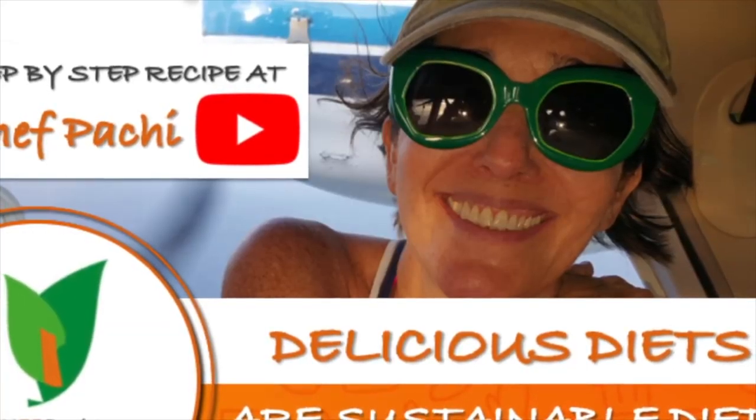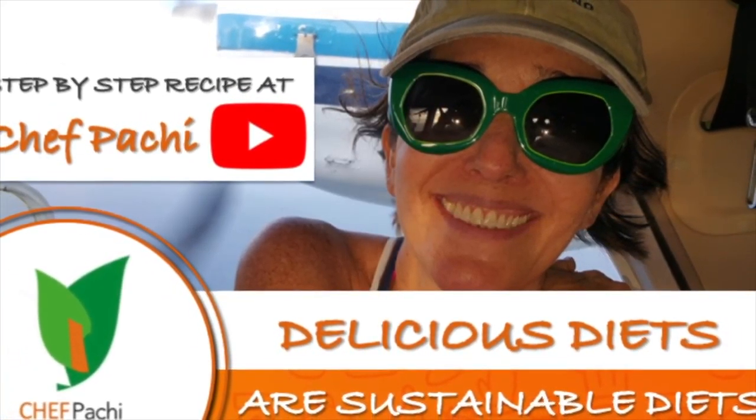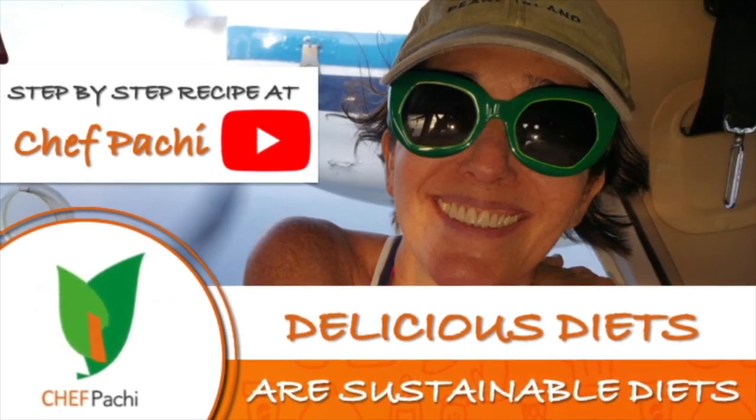Remember, Chef Pachi: delicious diets are sustainable diets. Enjoy!